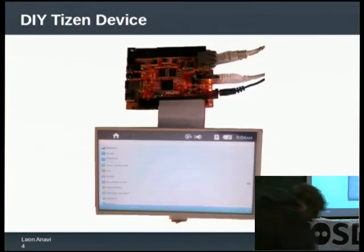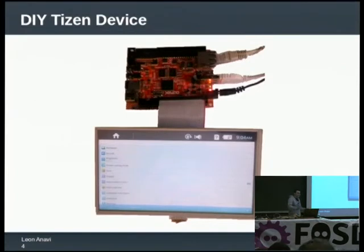It is not exactly a tablet. When my mother saw this, she said, 'Oh my, would you like me to give you my tablet for a while?' And I said no, this is something much better. What you see here is a board from Olimax — the A10s Olexino Micro — with a touch screen attached on it. And this is a screenshot of Tizen 2.0 working on the device.